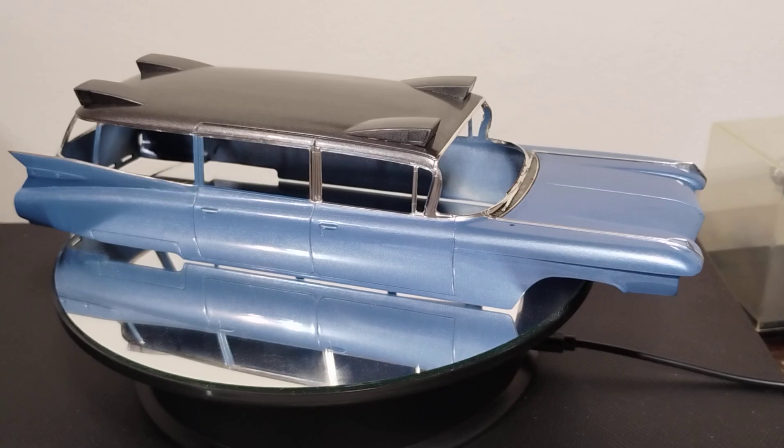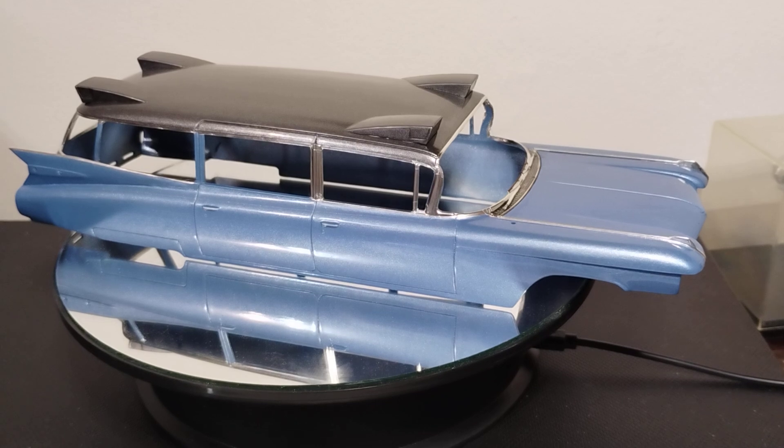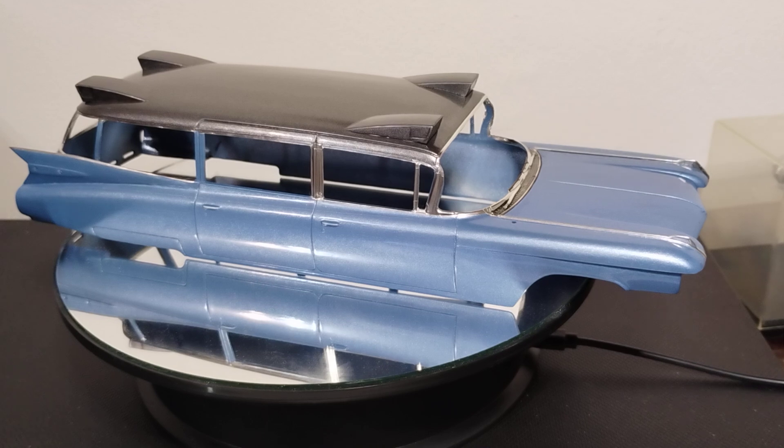Hey guys, Kelly here, welcome back to the channel — welcome to Weekend Workbench update. As you can see, the '59 Cadillac is not finished. We have been working diligently trying to get the bare metal foil done; it's just that there is a lot of it.